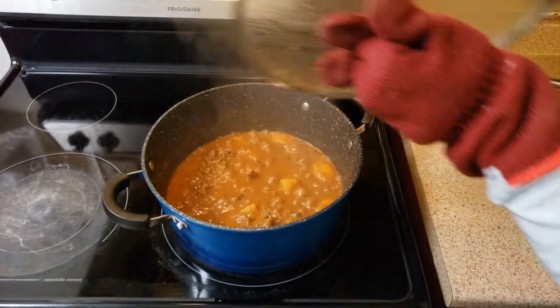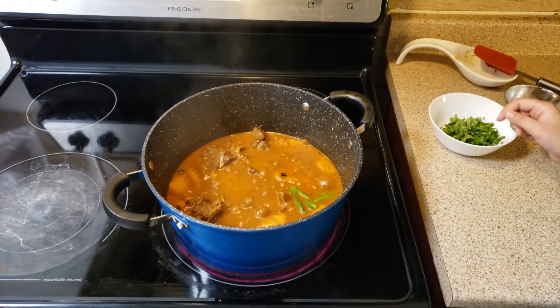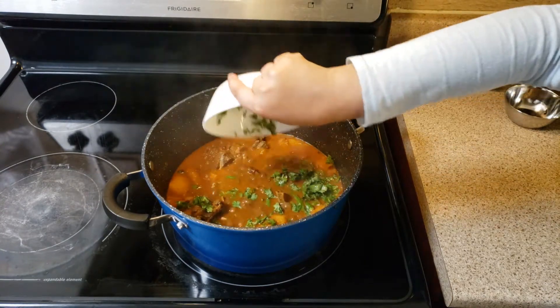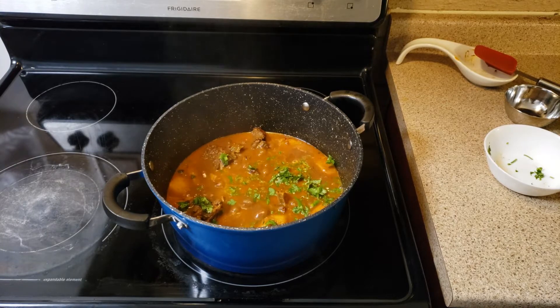Guys, 10 minutes is over. Look at this delicious Aloo Gosht! Garnish it with green chilies and fresh cilantro. I can't wait to dish it out.